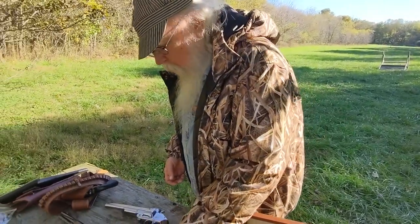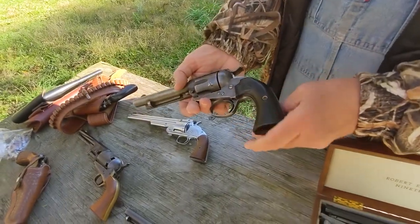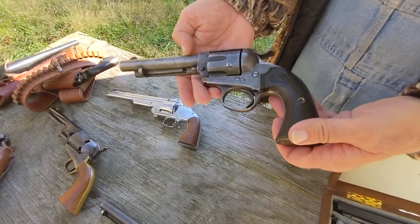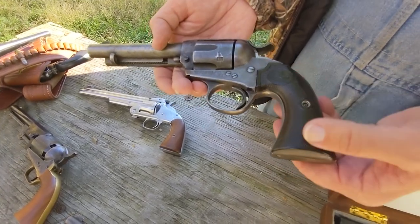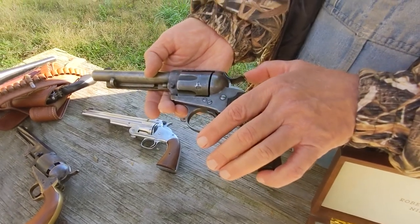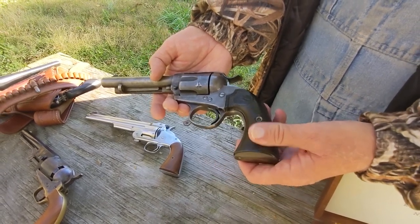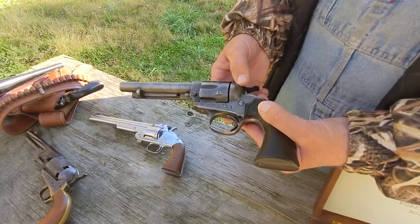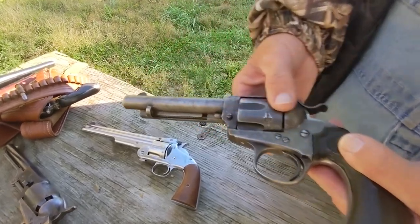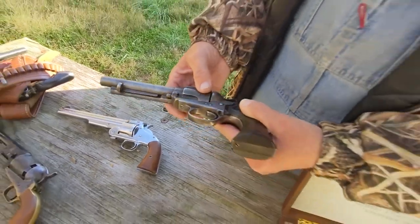When we went to the later cartridge revolvers, this is a variation of the Colt Single Action Army known as the Bisley. It was a target model with a different, bigger grip for easier handling and a different hammer for better cocking during target shooting, and it was a popular western gun. On this particular gun you can see the grain of the leather holster liner that was kept in when it was carried, probably almost continuously during its working life.